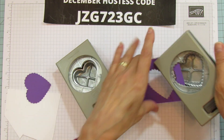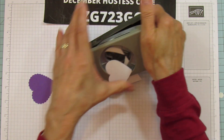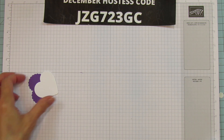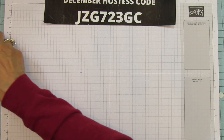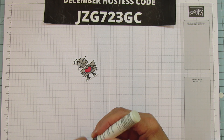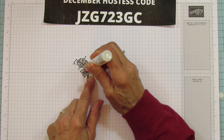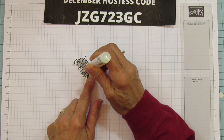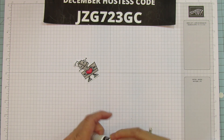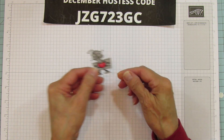I'm doing one Basic White heart from the other punch - these are going to be for the front of the card. I'm also going to go ahead and put my shimmery effects on the heart now so it has time to dry, because it does take a while to dry especially when you put it on pretty thick. Hopefully it'll be dry by the time we get to it.